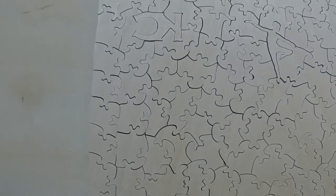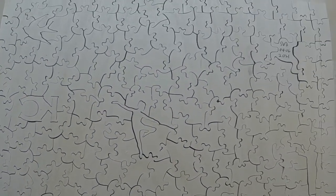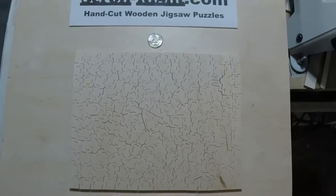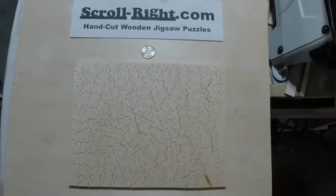The guys who laser cut — their pieces are all edged in black from the burns, so their figures stand out better. If you really want to see mine better, of course, you could take a pencil and black in the edges, but I don't do that.